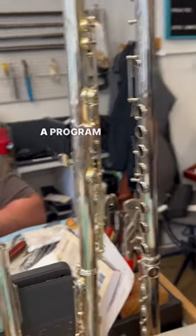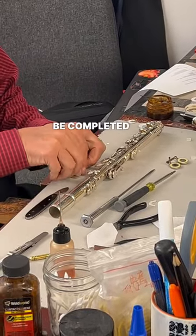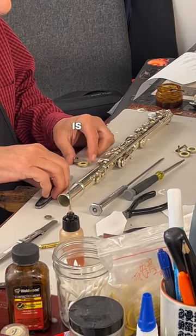They have a large team of repair techs, and they actually just started a program called Three or Free, meaning that your COA repairs are guaranteed to be completed within three days of your appointment, or your repair is free.